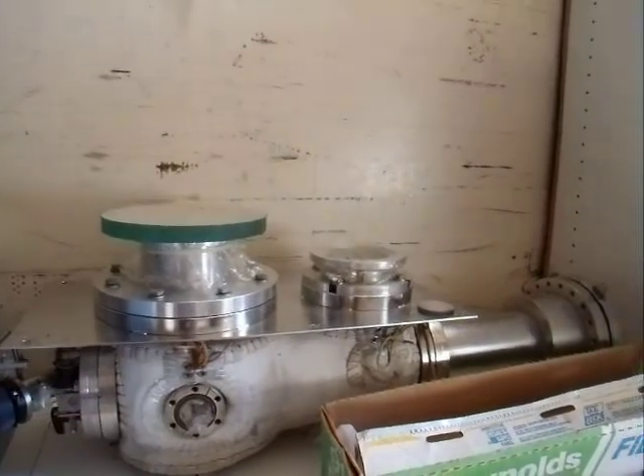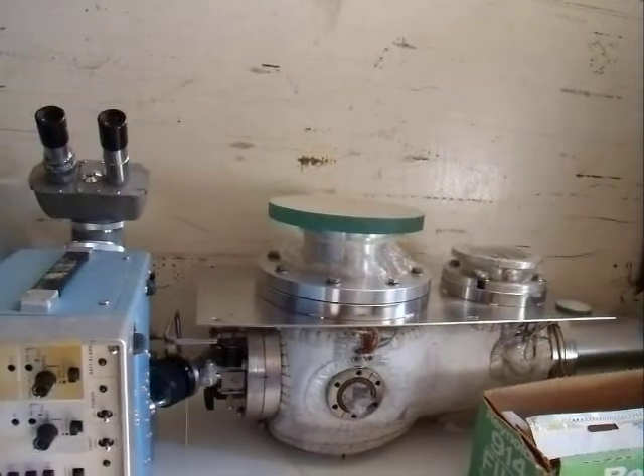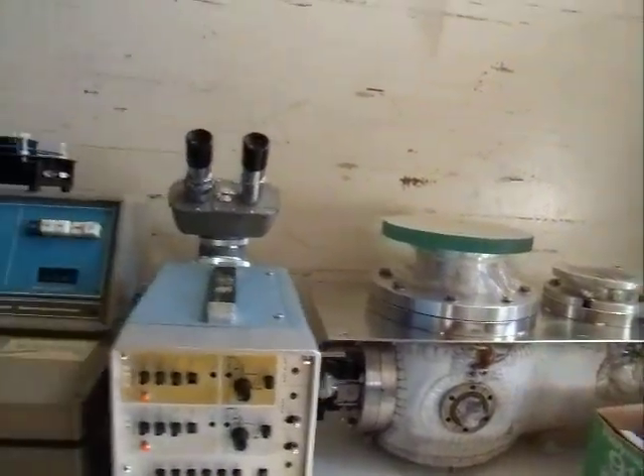That's an ionization gauge and a pump system for doing spectroscopy in a vacuum.